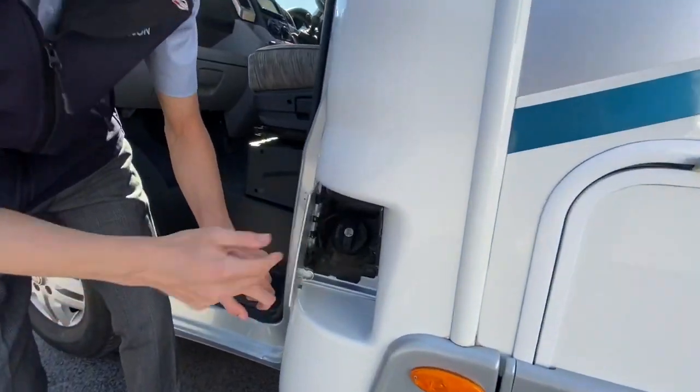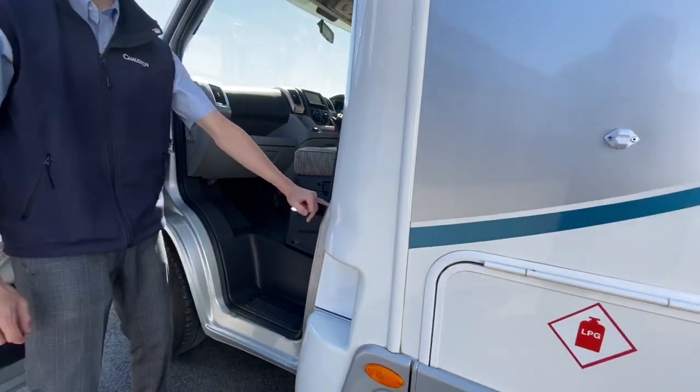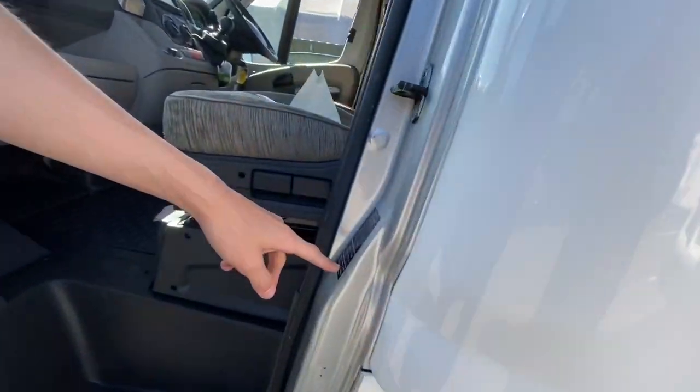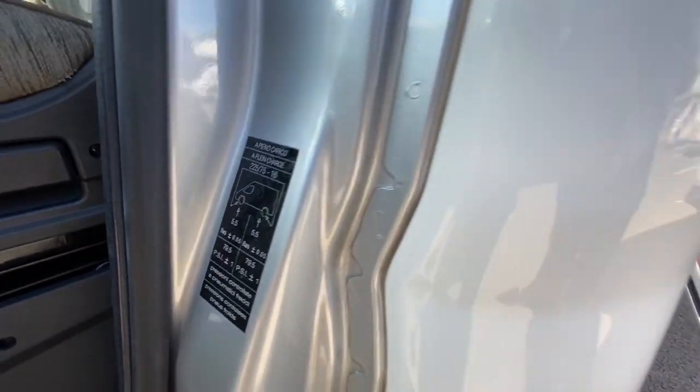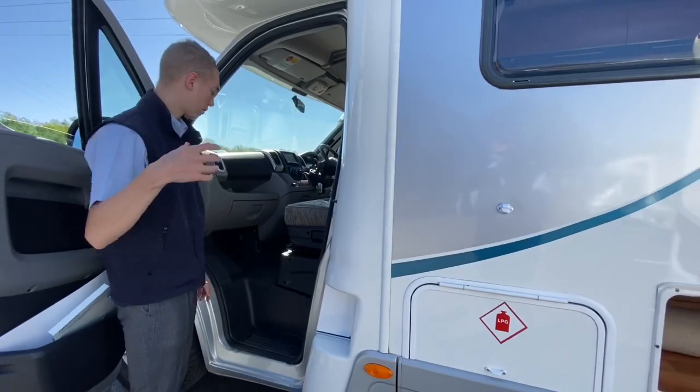Fuel opens with the ignition key, and that's how you fill your fuel up. Tyre pressures are on this lamp panel there — 5.5 bar front and back, almost 79.5 PSI.